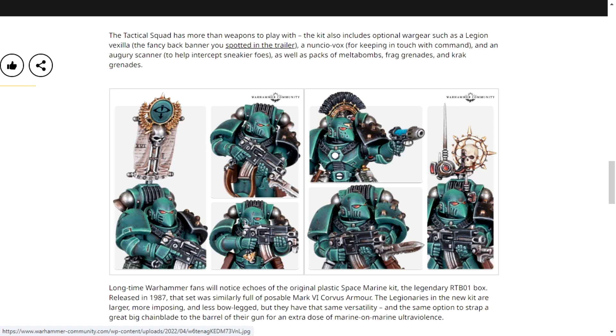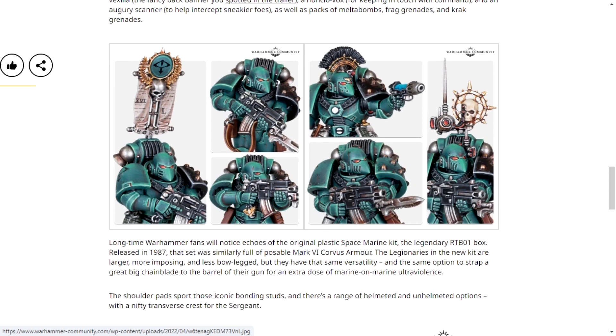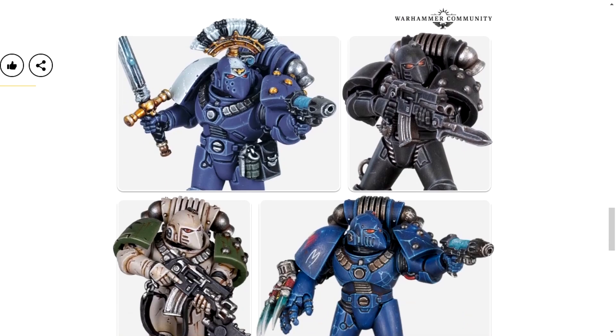A pre-Heresy kill team would look fantastic. I get distracted — my apologies, I've got so many ideas for kitbashing. Here are the other options.